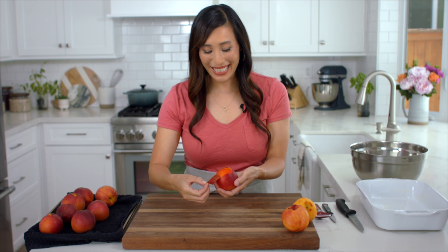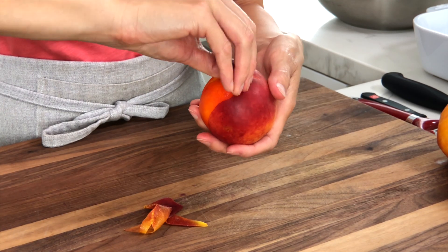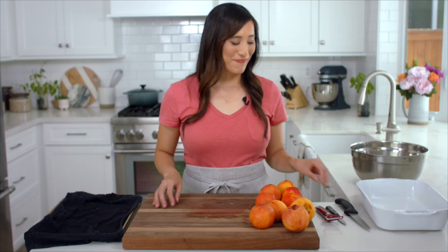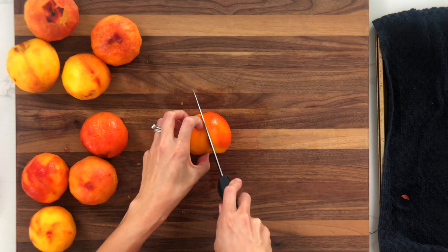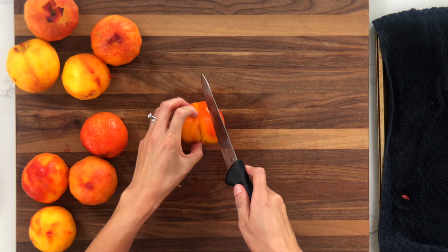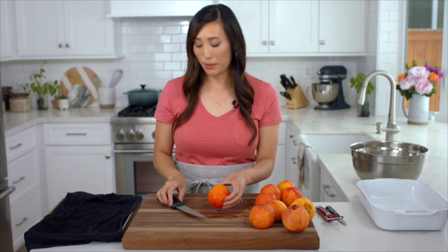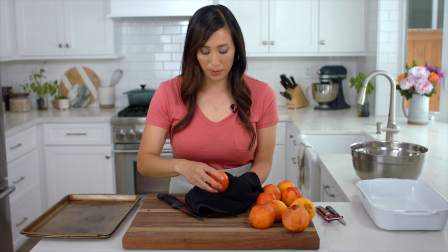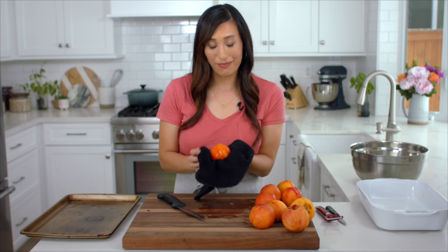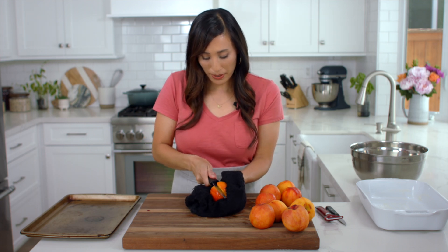See how easy it is to remove the peel — just use your fingers to remove the skin. Now that the peaches are peeled, let's slice them up. Cut the peaches into 3/4 inch thick wedges and transfer to a large bowl. This should yield about 8 cups of sliced peaches. Sometimes the peaches can get a little slippery when you remove them from the pit, so I'll put them on a towel so I can safely pop them out.